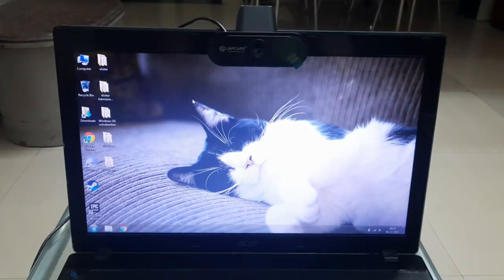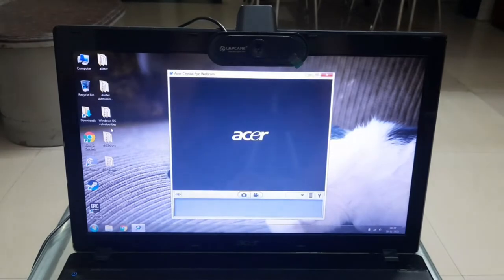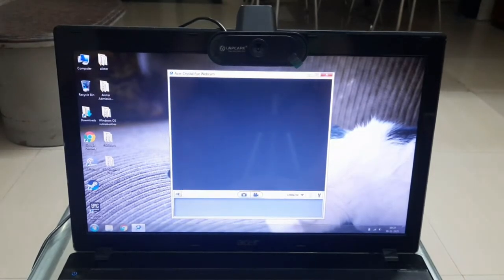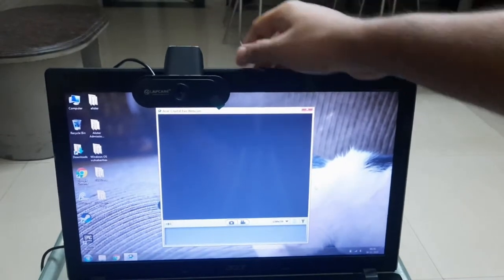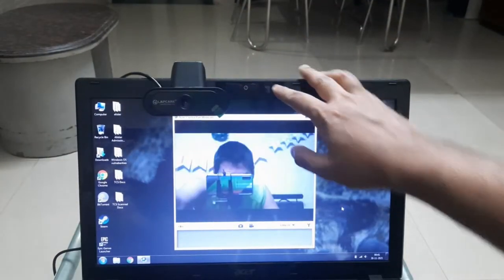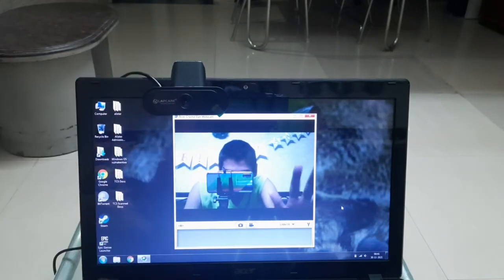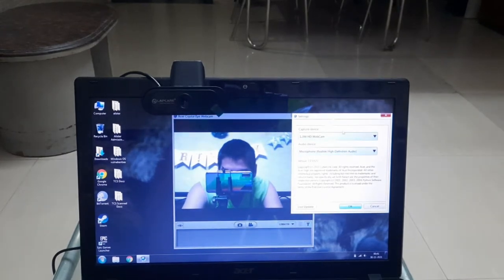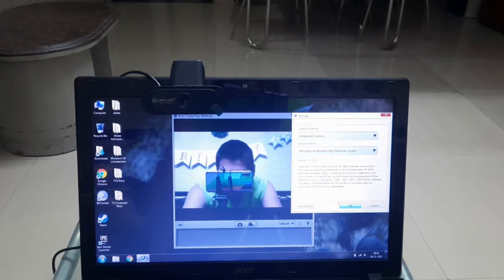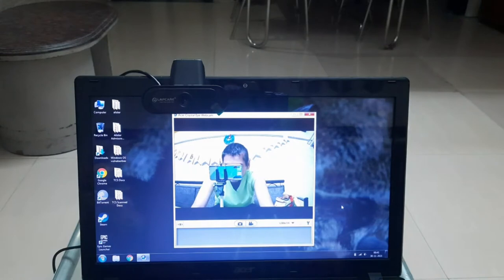Now we're going to compare the laptop's integrated webcam with our external webcam. Let's go into settings and select the camera app. First, we're going to open the integrated laptop privacy shutter. Now we can see the quality of the integrated camera — the quality is not great, the picture is very grainy, and the lighting is not very good. Now going into settings and switching to our external webcam — as you can see, instantly the quality has changed, the lighting is better, and we also have a wider camera angle.